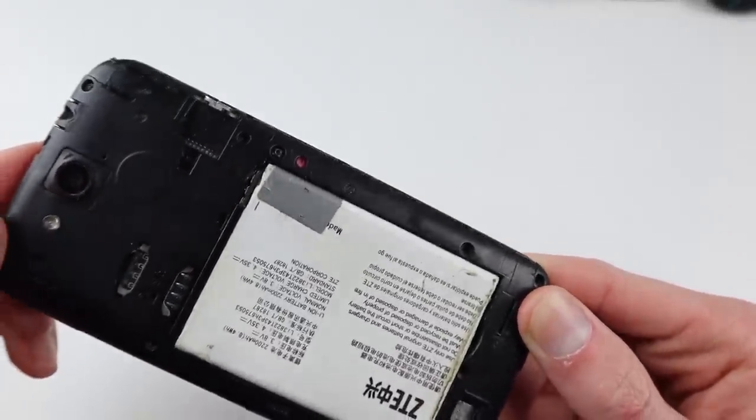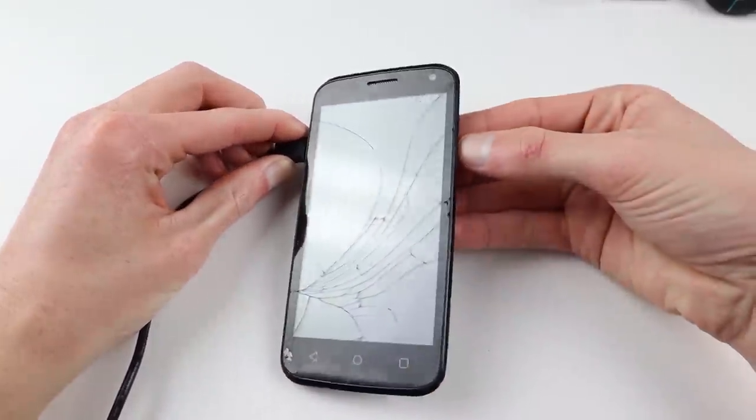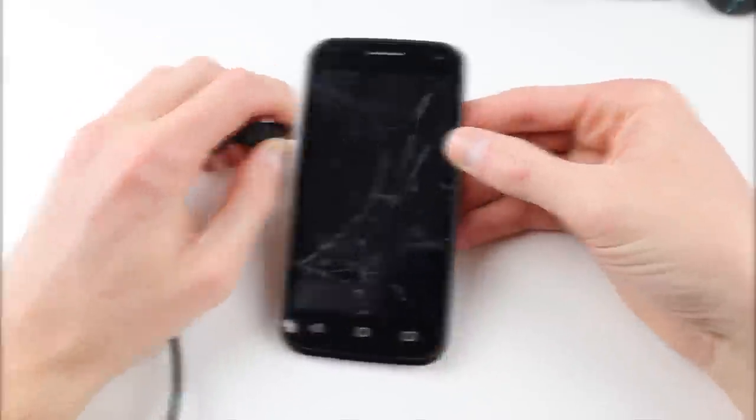Moving along, this generic ZTE Android phone shows no signs of life given the fact that it's water damaged, so this is just junk.